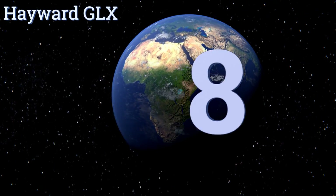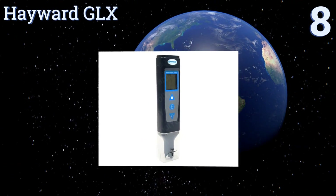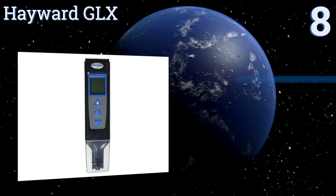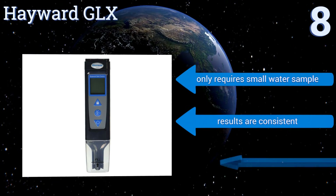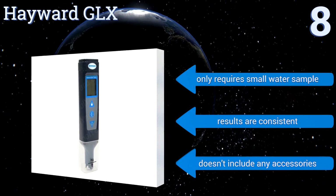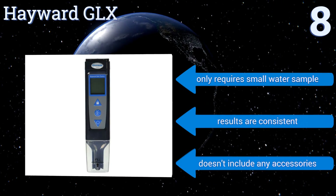Starting off our list at number 8, the Hayward GLX offers accurate readings within 1 percentile and has intuitive controls for calibrating, powering it on and off, and locking the screen, so you have time to write down the reading. Unfortunately, the included instructions are very vague. It only requires a small water sample and the results are consistent, but it doesn't include any accessories.